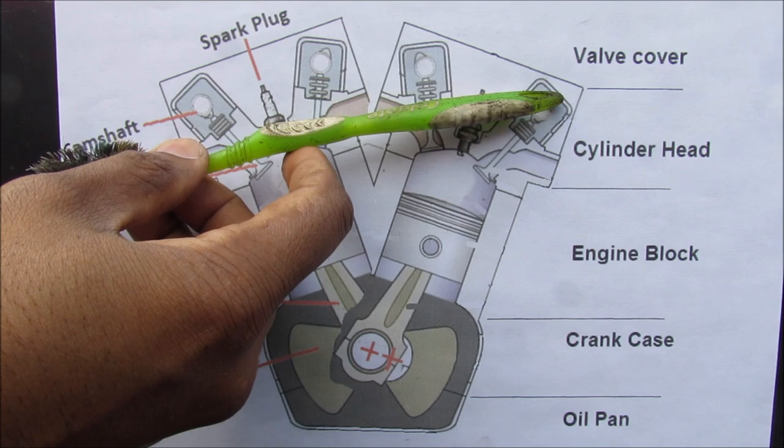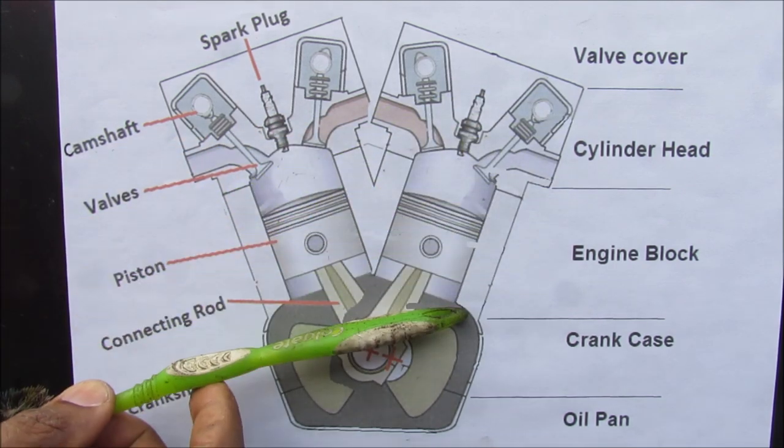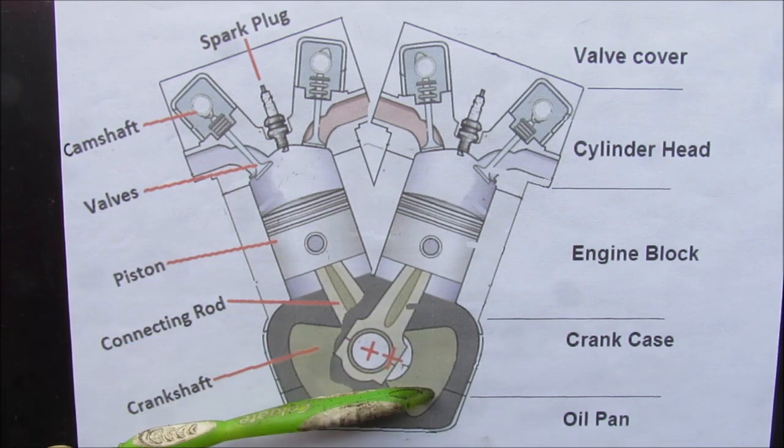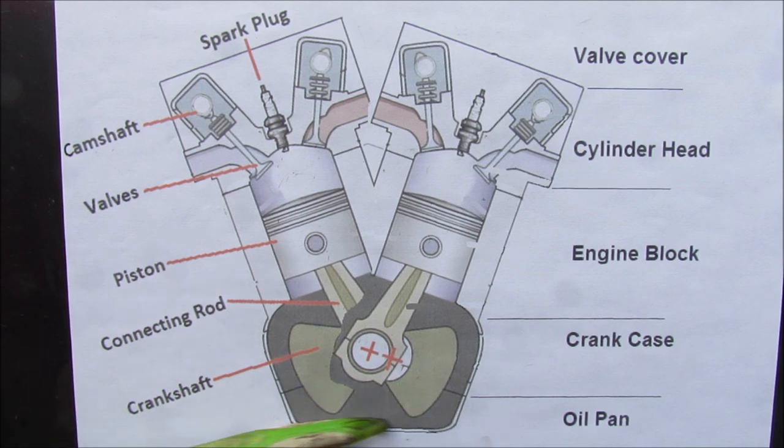There are five main layers to an internal combustion engine. At the top we have the valve cover, then we have the cylinder head which houses the valves and the spark plugs. Then we have the engine block itself, which houses the pistons and the cylinders. At the bottom we have the crankshaft, which is inside of the crankcase, and finally near the bottom we have the oil pan.